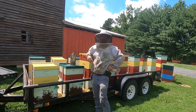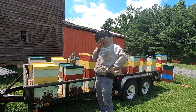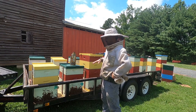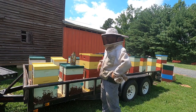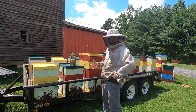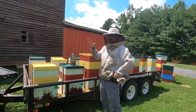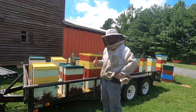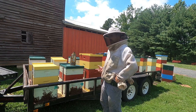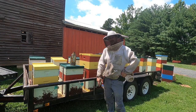Hey, Justin Dyson here, Dyson Apiaries. Just brought some bees home from the mountains and it's hot. I want to show you a few things we're doing here — kind of doing multiple things with one trip. I left them on the trailer last night when I brought them home, and I'm here at my home apiary. These bees actually go somewhere else, but I'm gonna get the final honey off of them and get them set up for winter while they're here, then haul them down the road.